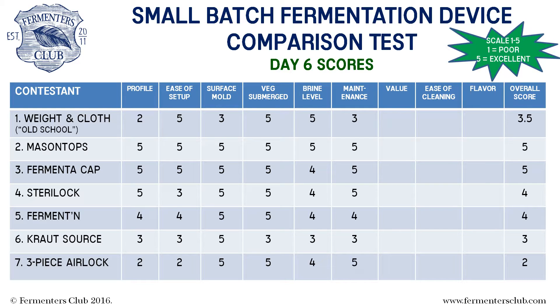Here are the scores at the end of day six. Mason Tops has jumped to an early lead. The overall average scores will be updated after all three check-ins have been completed.